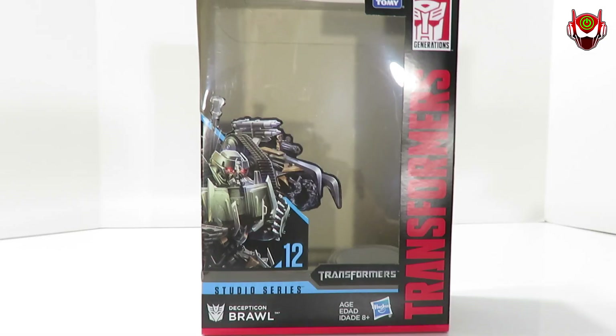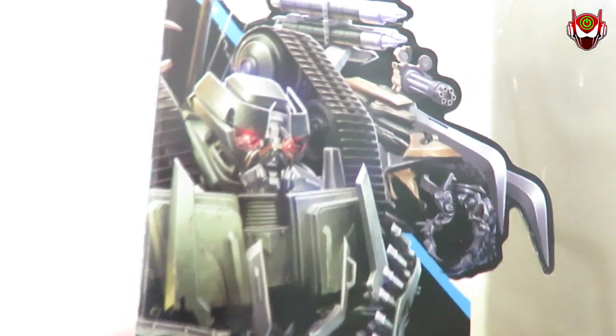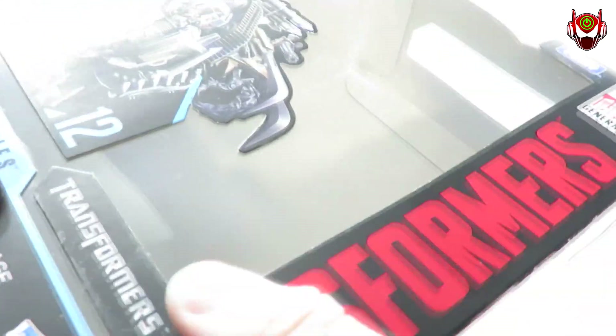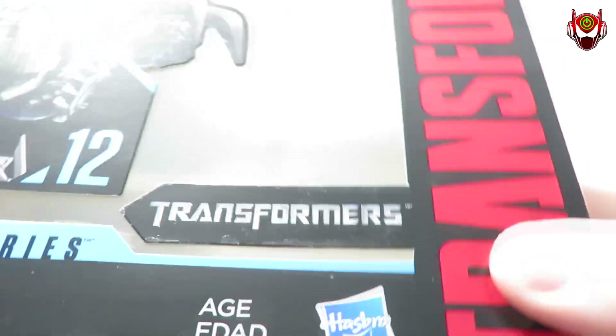But before we take a look at this guy, as you guessed it, we must first take a look at the packaging — as per take of every single video review on this channel. We've got the nice artwork of Brawl looking very menacing, showing off his claws. Number 12 of the Studio Series, Decepticon logo, Decepticon Brawl trademarked. There's the Hasbro logo and the Tomy logo, dual branding from Transformers the very first movie back in 2007, not the original cartoon movie from the 80s.